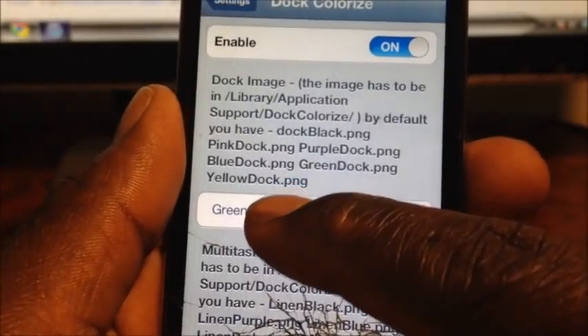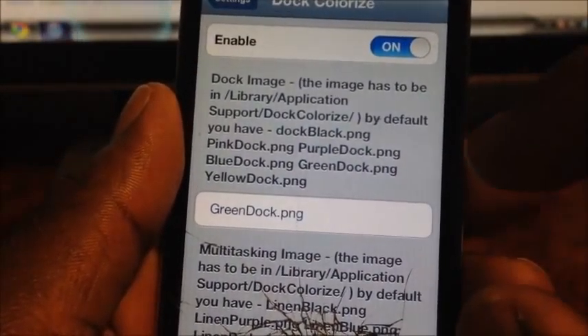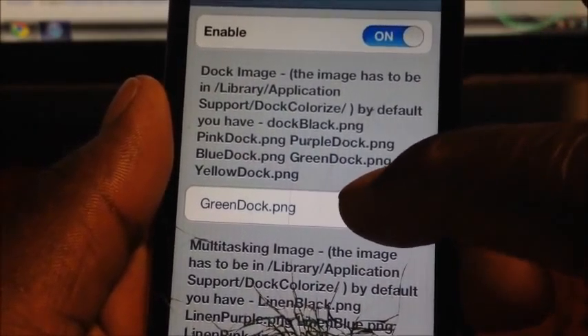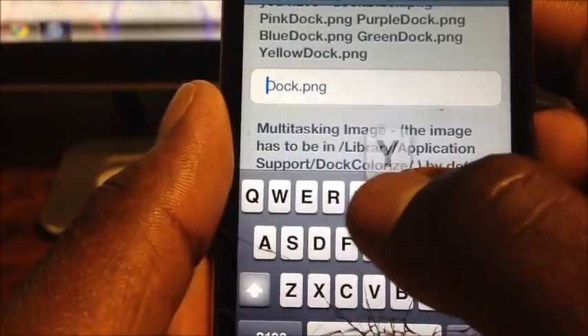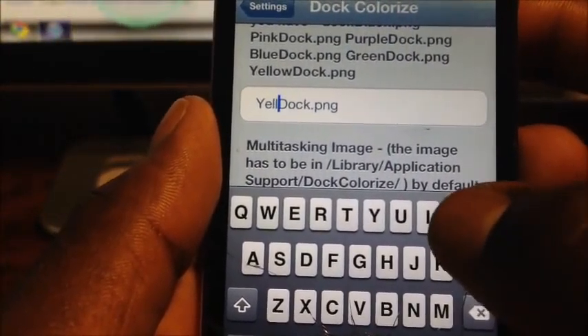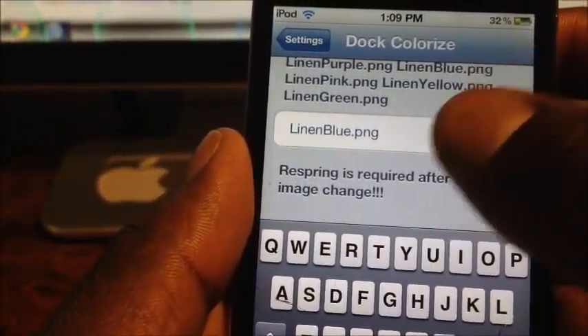If you want green, you put 'green.png'; for blue, 'blue.png'; for yellow, 'yellow.png'. Right now it's set to green, so I'm going to switch it up to yellow. You've got to type it in just as you see it right here, just like that. After you've done that, you've got to re-spring.